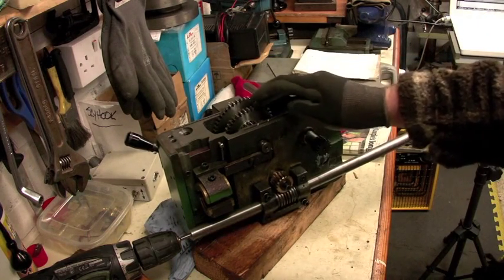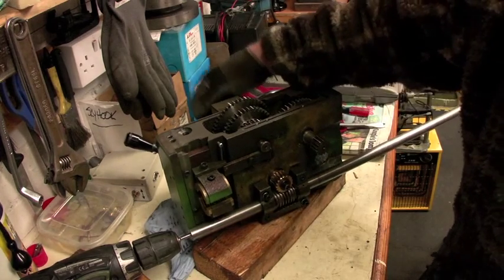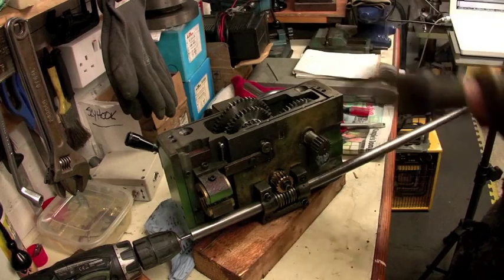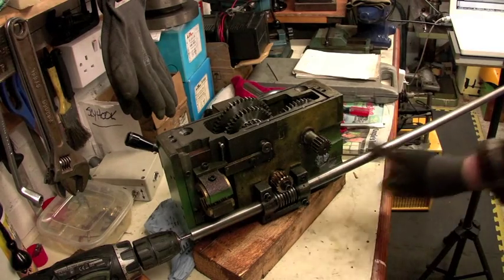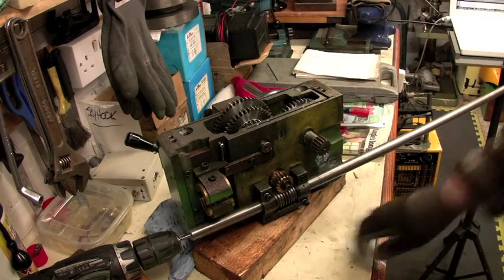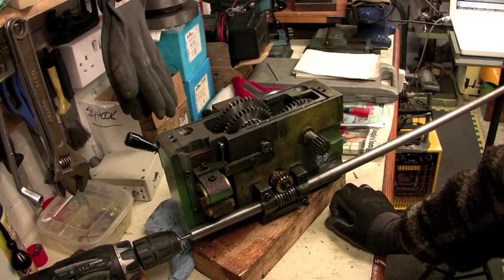Only one gear rotates when power is connected to the feed shaft - nothing else, not until you select any of the gears. The feed rod can rotate all day and nothing will happen inside the apron until the feed change lever is used to select where the power is sent - to either the carriage or cross slide. As you can see, only one of the three gears spins when the feed rod is rotating.